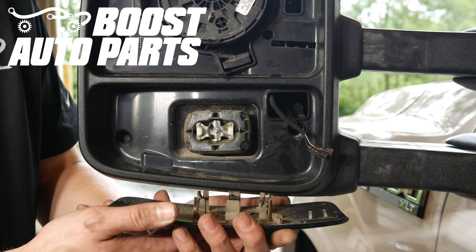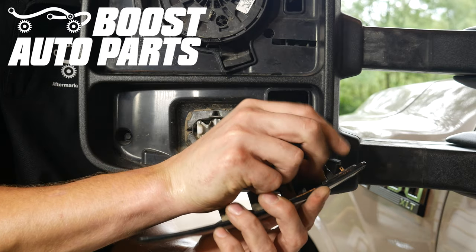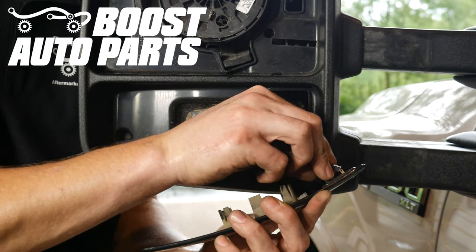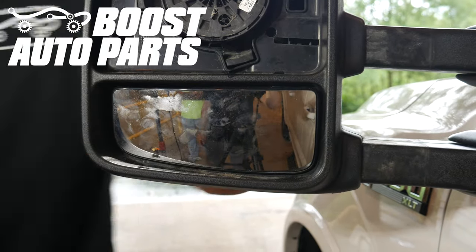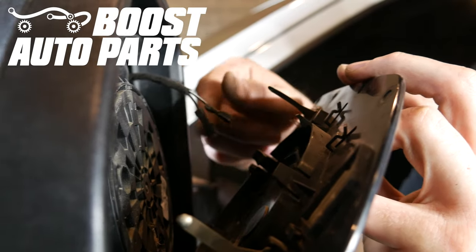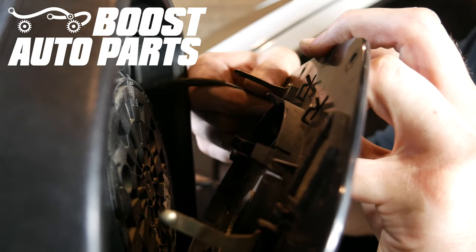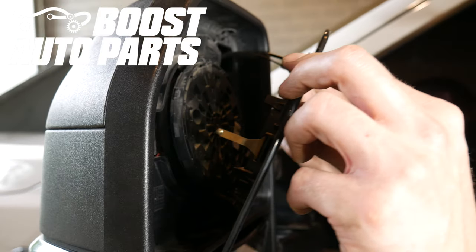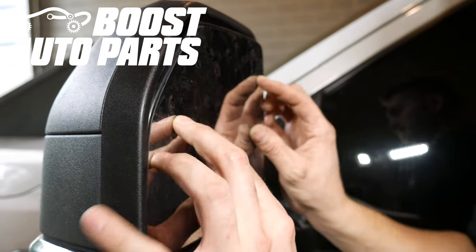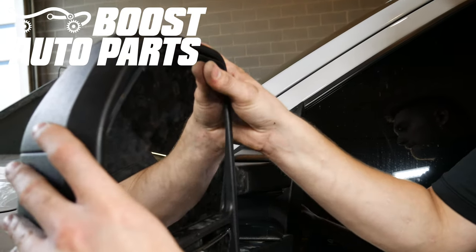Now if your lower glass was equipped with defrost, go ahead and plug that back in. This is not polarity sensitive, so you can plug either terminal into either side. Then just go ahead and snap the glass back on. If you did damage your glass, Boost Auto Parts does carry replacement glass. Then go ahead and put on the upper glass — start by plugging in the defrost connections as well as the blind spot. The defrost is not polarity sensitive. When you go to put the glass on, there are three plastic guides — the metal stabilization pins need to go inside of those guides. Then it's just a press fit design and you'll go ahead and snap it into place.